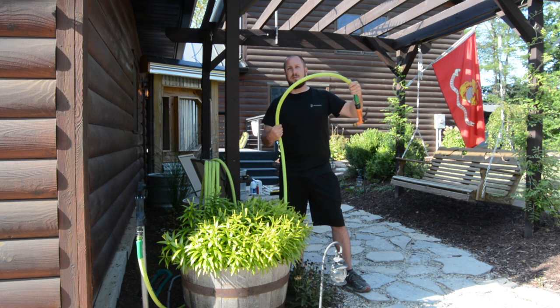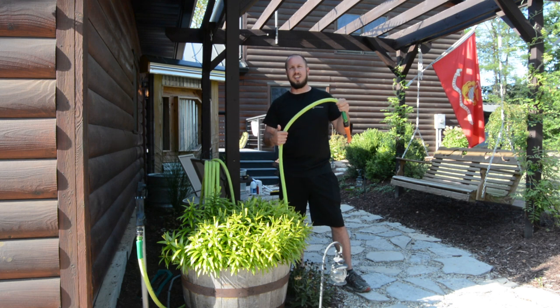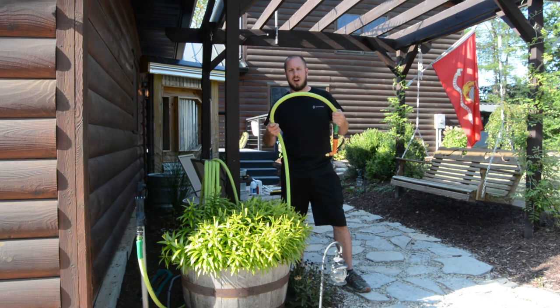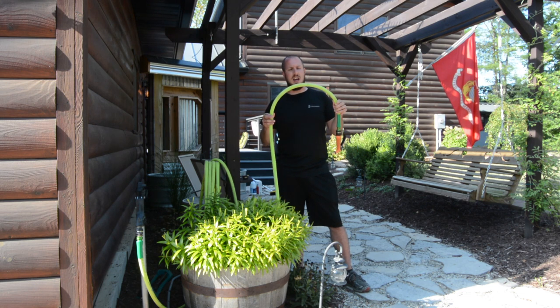It doesn't look like it's faded much — it's still a really neon color, which I like. I could wipe it down, but I didn't because I'm making a video about it. You can keep it dirty from rolling across the ground; it is what it is. But I think this hose is definitely going to hold up for many years to come, and I don't see any deterioration in it whatsoever.